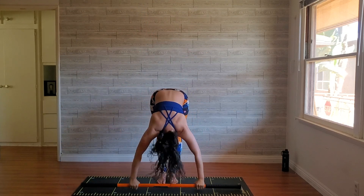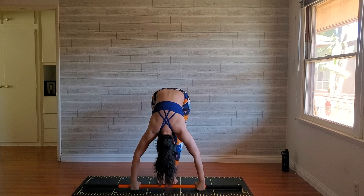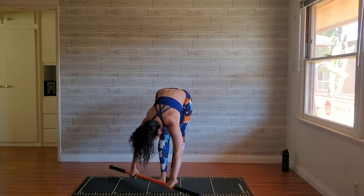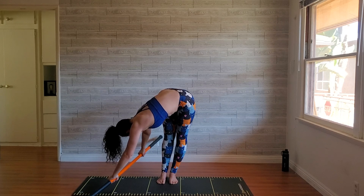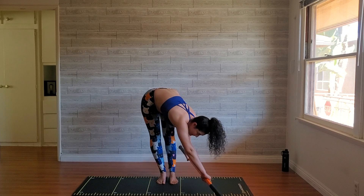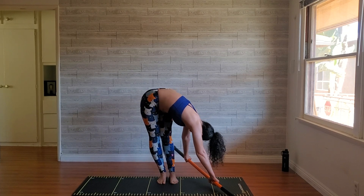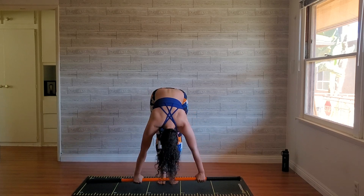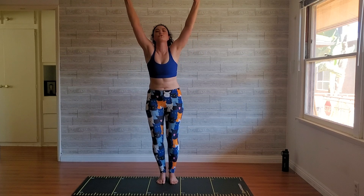Coming back to center, bend your knees, reach up, open up. One more just like that — waterfall yourself forward. Maybe you notice that your hands are now touching the ground. Twist: front side of the stick touches down. If you get both sides touching down that's great, but it's not necessary — you're really just trying to get a little twist. Come back up to center, bend the knees, reach up, stretch up.